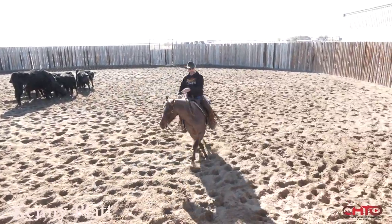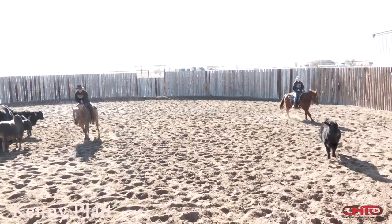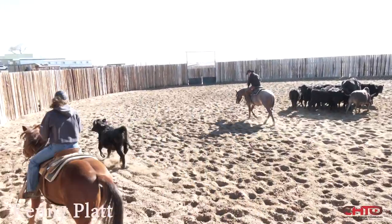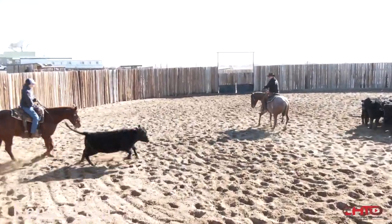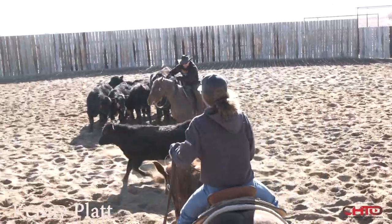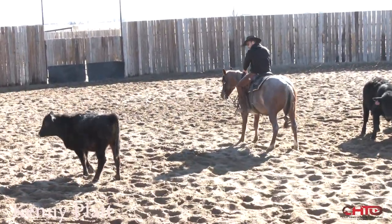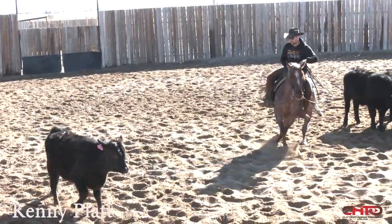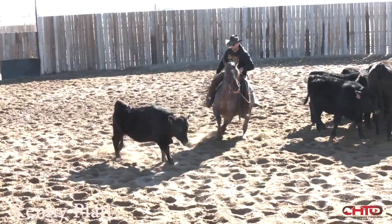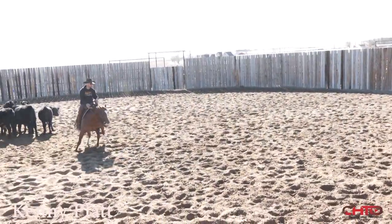Something I really try to do with these three-year-olds, especially this time of year — and I kind of touched on it a little bit when I first started working a cow — is I want that wither of that horse to go where that cow goes. Like right here, this part of the horse, I want it to go where that cow goes. Most times that head and that neck will soften up and come with that cow on its own. But if you don't have that front end going where that cow goes, it's going to cause you some breaking back just a little bit right here.